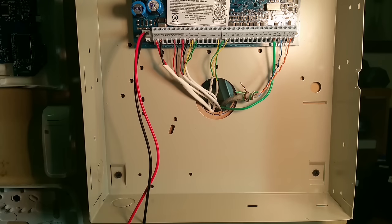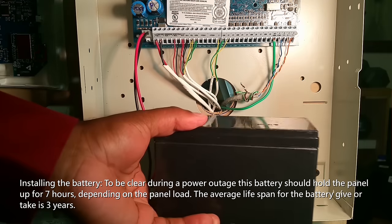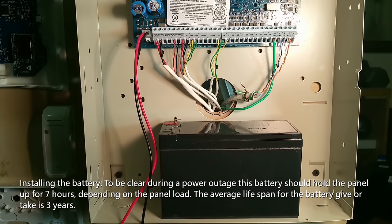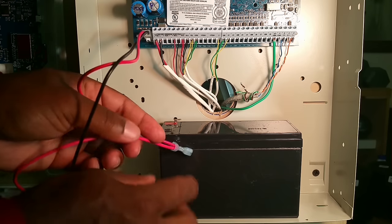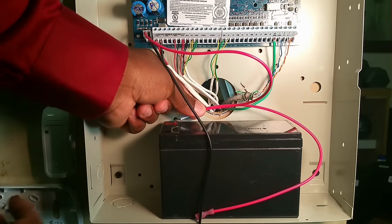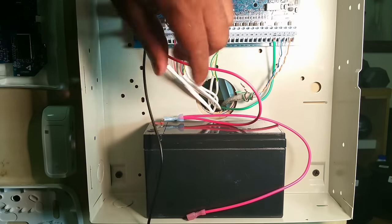Let's install our battery. This is a 7-amp battery and will last approximately seven hours depending on what's being powered off the panel. I would not plug the battery in until you have your transformer plugged in, but let's go ahead and plug one leg of the battery in, and whenever we plug in our transformer we'll plug the other leg in.